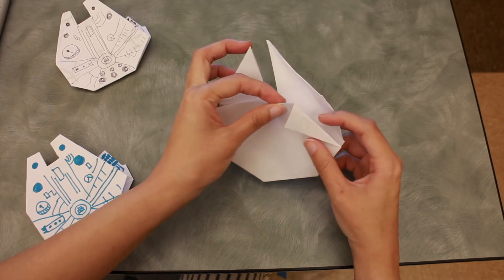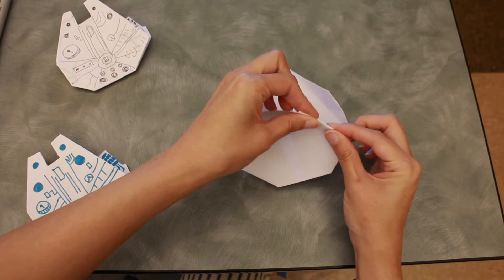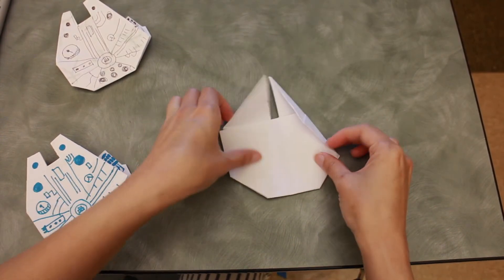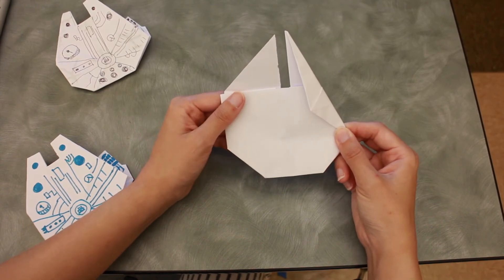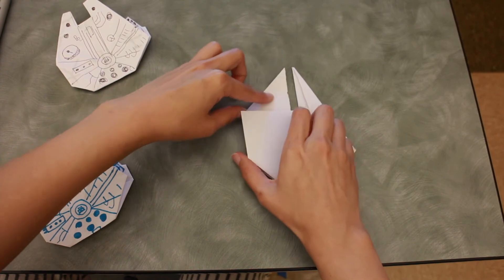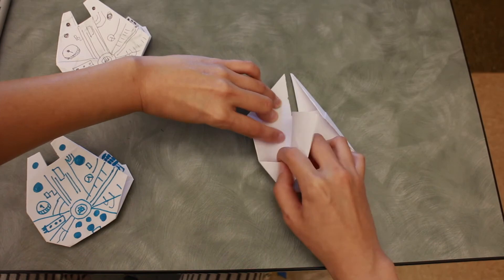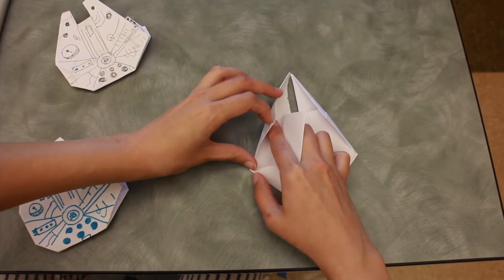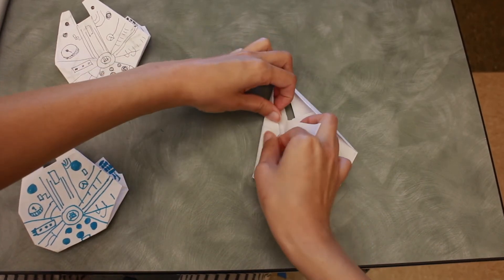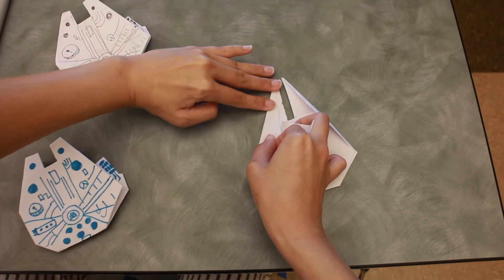Open it up — you see the top part here; tuck this part in just like that, then put it back. You should have something like this. For the other side, take the top part up and repeat the same thing: fold this part in but don't meet the middle line — almost to the middle but not quite.